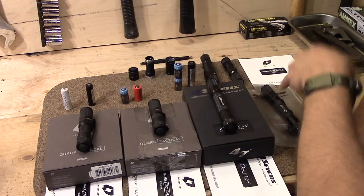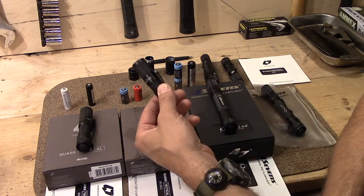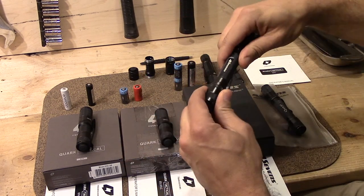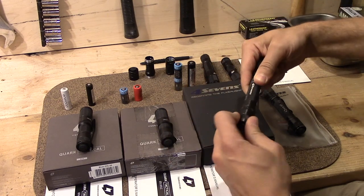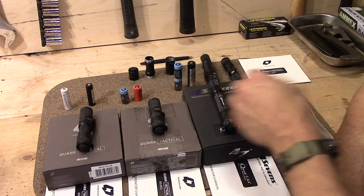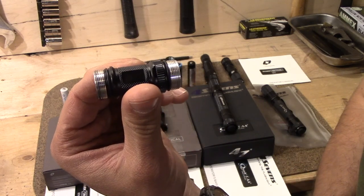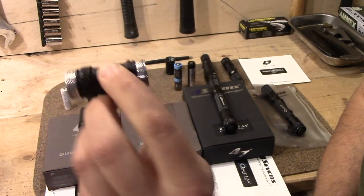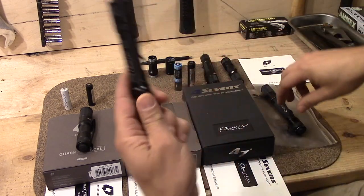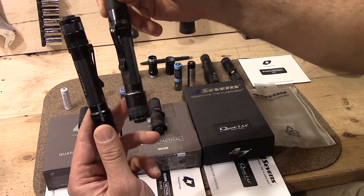These are all swappable. You can take a head off the double-A, put it on the two double-A, put it on the CR123A — there's really no difference. The bodies are threaded the same on both the fore and aft end. So you can choose whether you want to carry tail-cap-up or head-up, simply by taking the ends off and flipping them around.